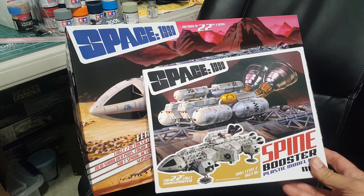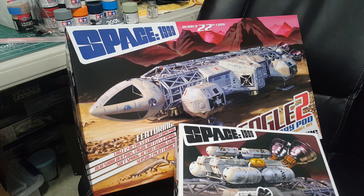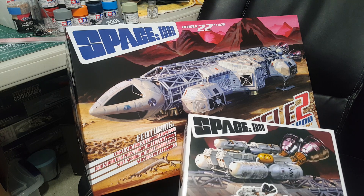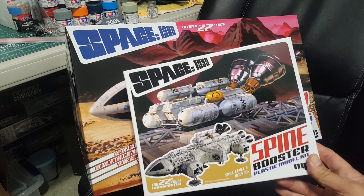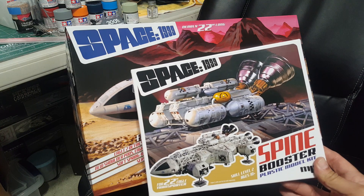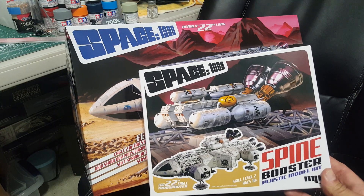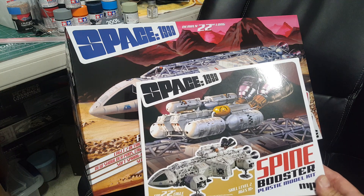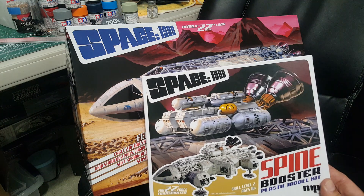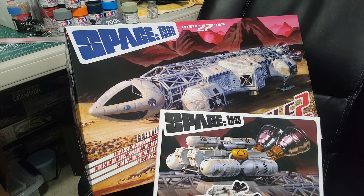The kit also comes with — or you can buy separately — the spine booster. During the show, the first episode of Season 2 showed this configuration with the extra boosters. That was the only episode they ever showed it in, but it was a very famous episode — the season premiere where they introduced new characters and new sets.